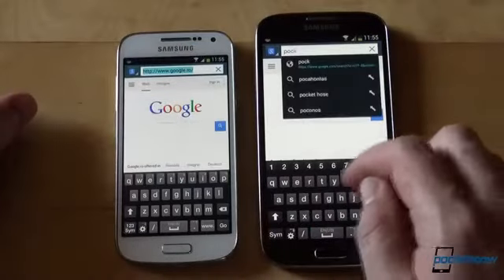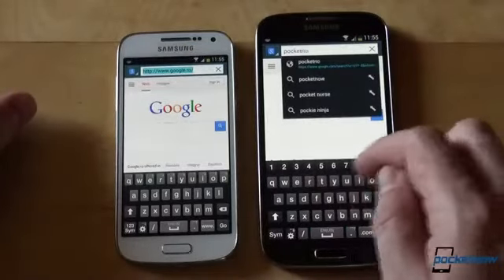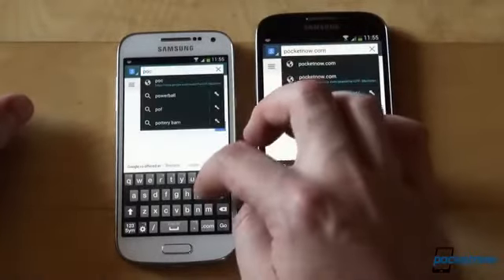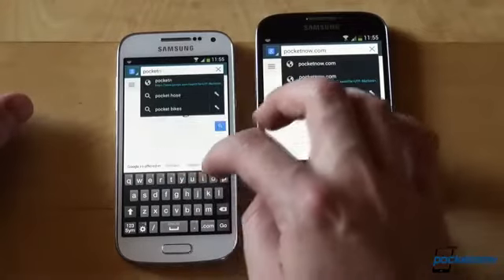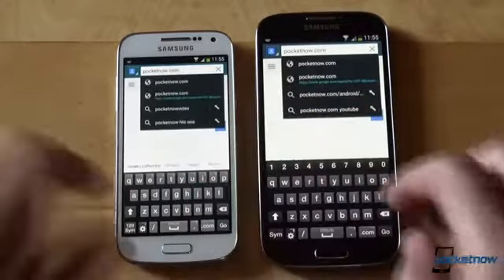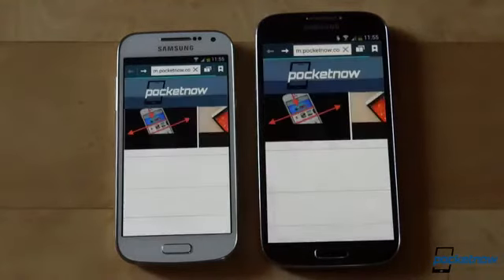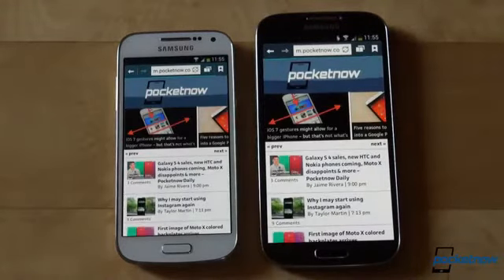Since the notification light is missing from the Mini, all the extra sensors that are employed by S Health on the GS4 are missing too, but we don't really feel the need for them. There are also some slight tweaks to accommodate the smaller form factor, like the 4-row keyboard on the Mini versus the 5-row input on the GS4, but there's no dealbreaker here.